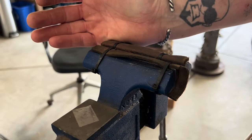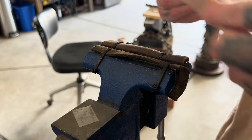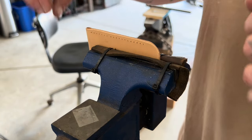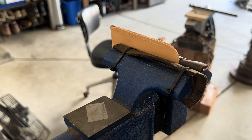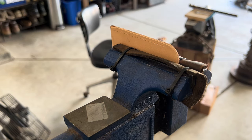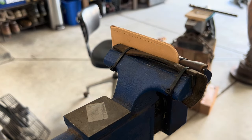Now we're ready to stitch it together. I have a little bench vise with pieces of leather zip-tied on the jaws so I can clamp delicate material without gouging it — leather, little pieces of metal I'm buffing, whatever. We're going to be doing a saddle stitch. Really, the best way to learn is just to do it, maybe on a practice piece. Or look up other videos of somebody explaining a saddle stitch better than I will, but I will demonstrate.